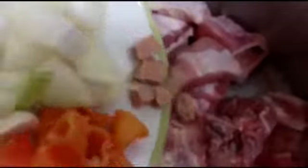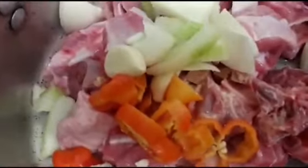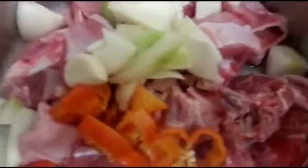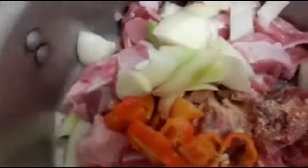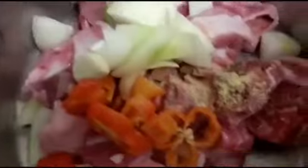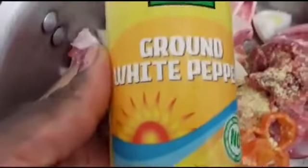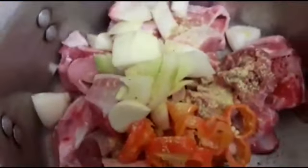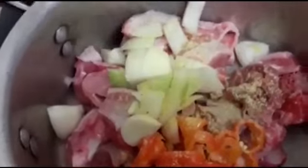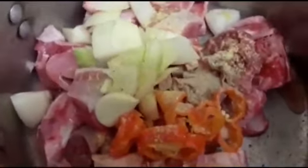Now I'm going to add my seasoning cube and then a little aromat — not too much, just a bit. I'm also going to add my ground white pepper — I don't want a lot, just a pinch to give it a lovely flavor. And now I'm going to stir it.